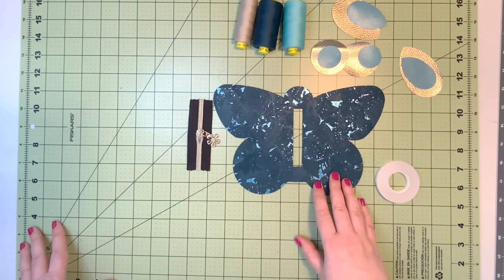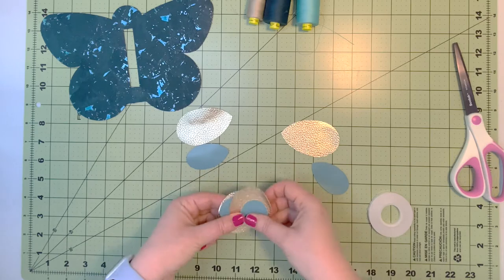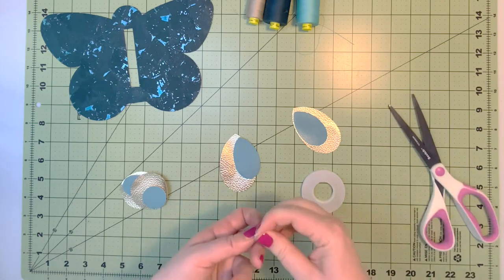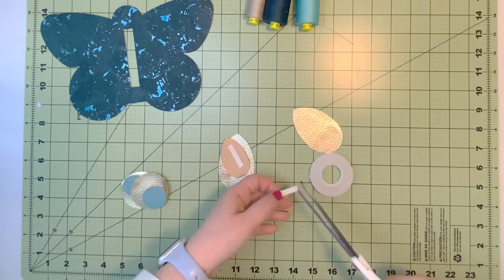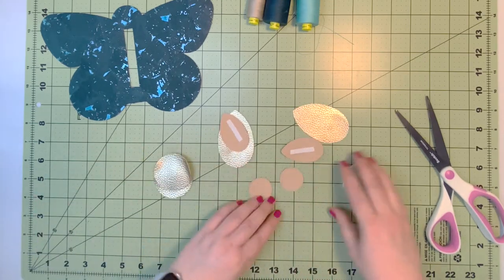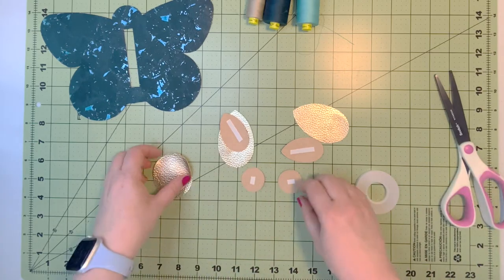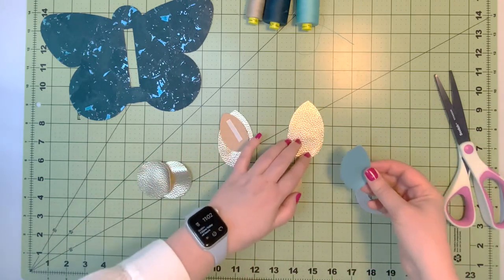The first step is to construct our accent pieces. We're going to have two pairs of circles and two pairs of teardrops for the wings. Using double-sided tape, cut a piece of tape and place it on the back of the teardrop, and also on the back of the smaller circles. This will help make sure that our accent pieces won't shift while we are sewing them onto the larger accent pieces. Take the backing of the tape off and center the teardrop.